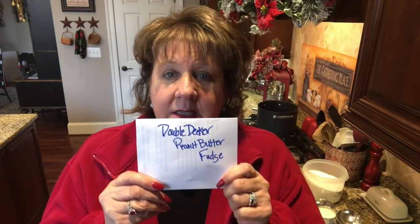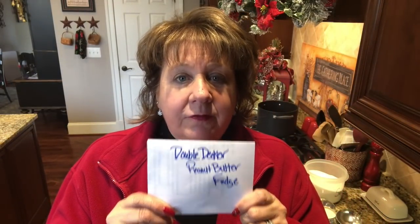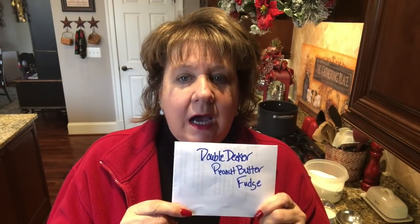What I'm up to today is I'm going to be making some double decker peanut butter fudge. This is the fudge that I always tell you guys tastes like a Reese's cup when you're done, and it honest to goodness does. This is my aunt's favorite fudge.